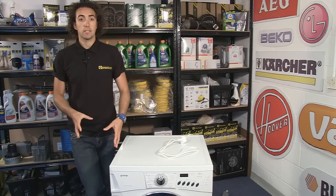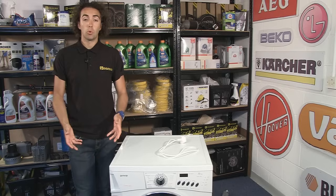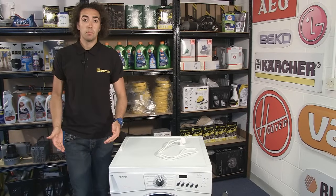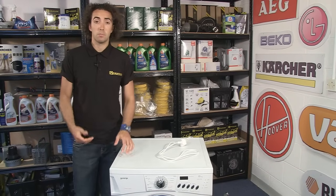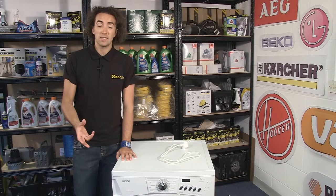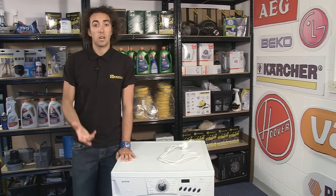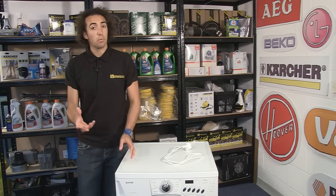Now in most cases, motor problems in your washing machine are going to be caused by worn carbon brushes. These are designed to come into contact with the moving part of the motor, which is called the armature, and pass power through it, but they do wear down over time so they will need to be replaced. How would you know if the brushes are worn?